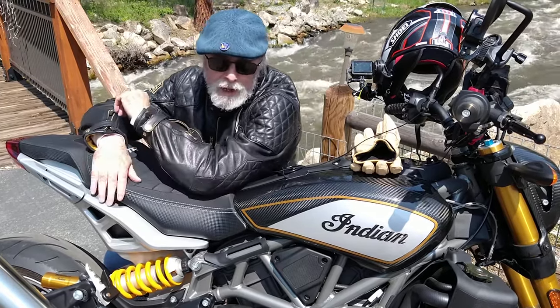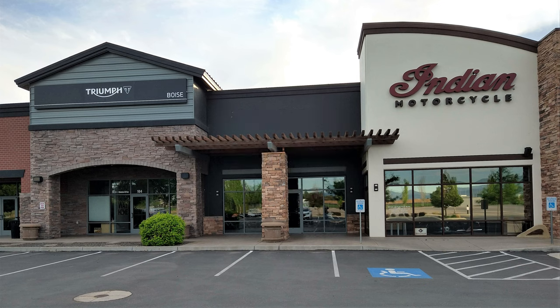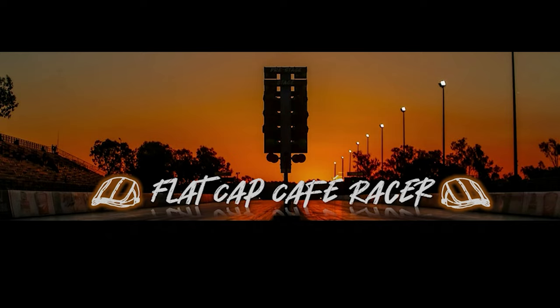Stay tuned for my next video to see what kind of new bike I get. I went through the motorcycle in what became a pretty lengthy review, giving you the nitty-gritty pros and cons as I saw them. I really like the Indian brand and particularly the FTR — it's a really fun bike to ride, and that's probably the most important thing. It put a smile on my face. Thanks to Brad, James, Tony, Hunter, and all the great folks at the dealership. Join me and my friends at Flat Cap Cafe Racer for riding and racing — please subscribe!